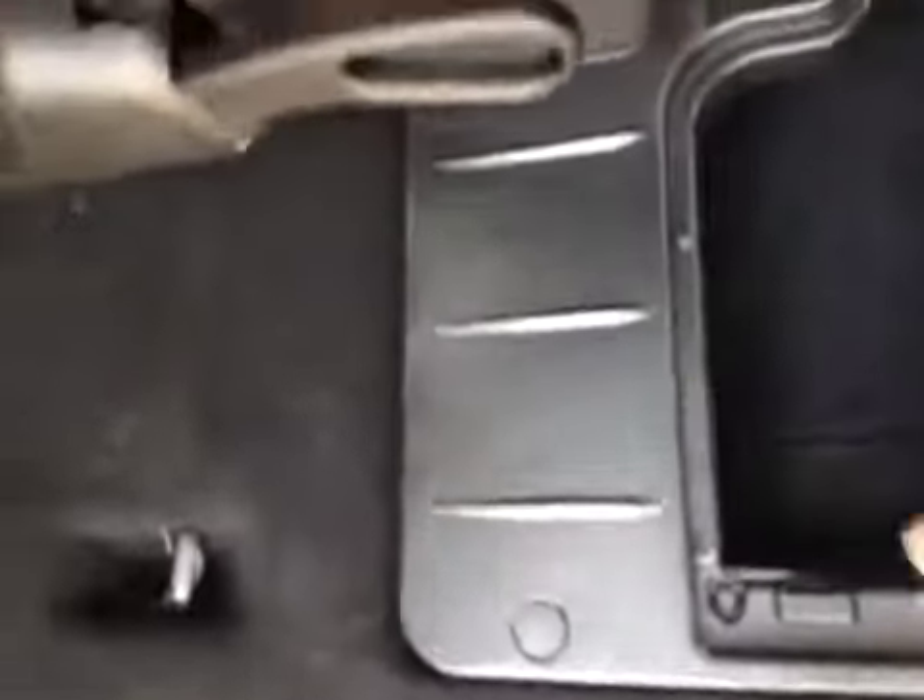In the back passenger area of the minivan you can see there's just a ton of room for rear passengers. Even in the third row there's extra storage, lots of leg room, and three seats with child anchor points, child lockouts on the sliding doors, and extra storage in the floor.